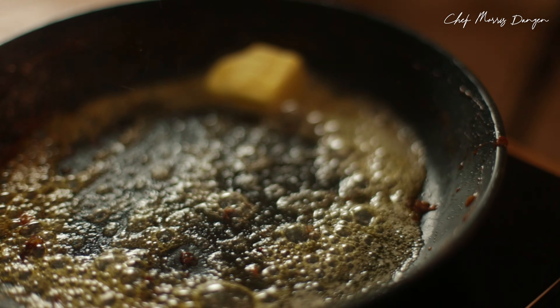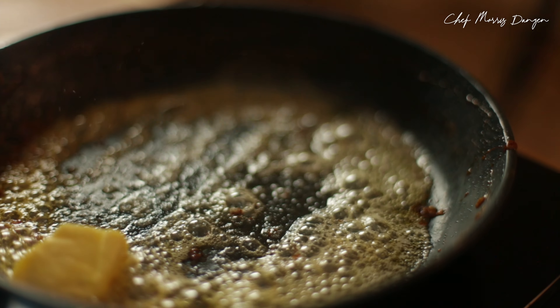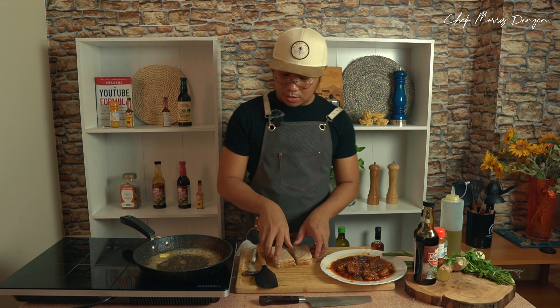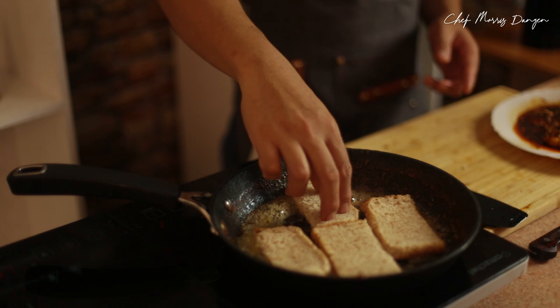Now, in the same pan, I'm going to use this for our crostini. One knob of butter. Cut the crostini in half and add it until it's golden brown.